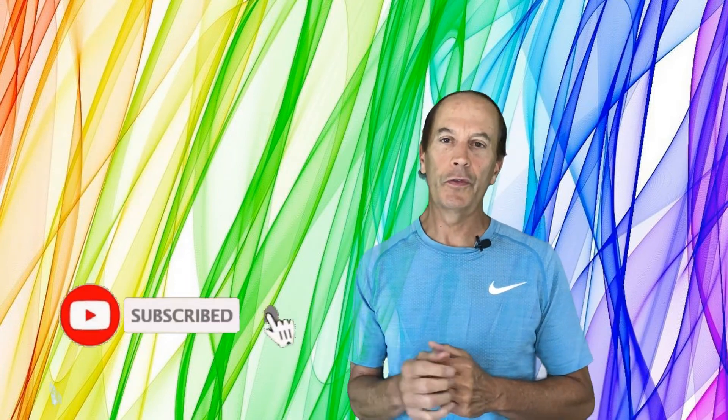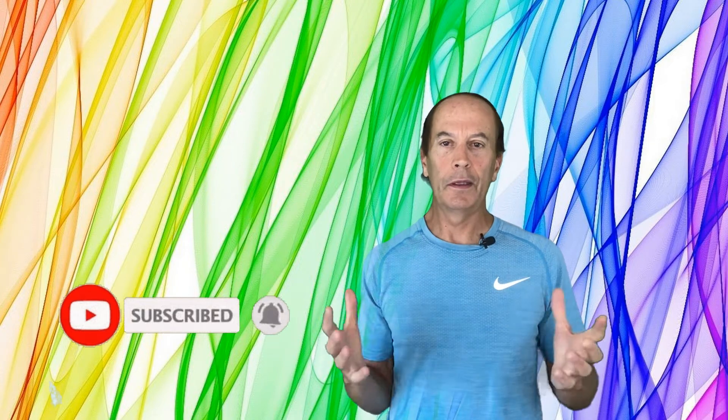If you like this video, make sure you like, subscribe, and share it with others so everyone can benefit. At the end of the video, like I mentioned, watch that playlist, or watch the next healthy living video — I put out healthy living videos every week. You can either watch the next video that pops up or go to the playlist and watch all the hair regrowth videos to see exactly what I do.